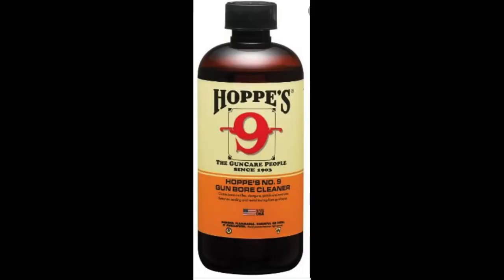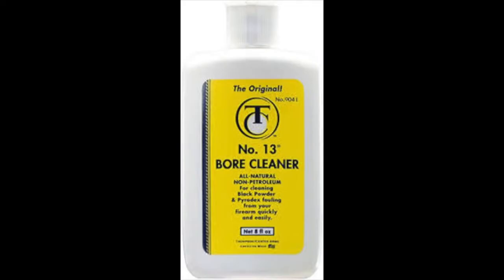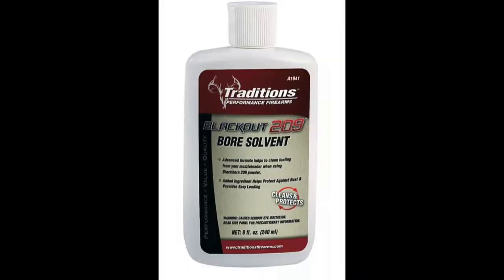The upside is that because black powder is biodegradable, everything used to clean it is too. Instead of bore solvents like Hoppe's No. 9, Shooter's Choice, or Birchwood Casey, you basically use soap and water. The commercial bore cleaners you buy from Thompson Center or other companies are essentially a very strong detergent in water — that's what removes the corrosive salts and black powder residue.